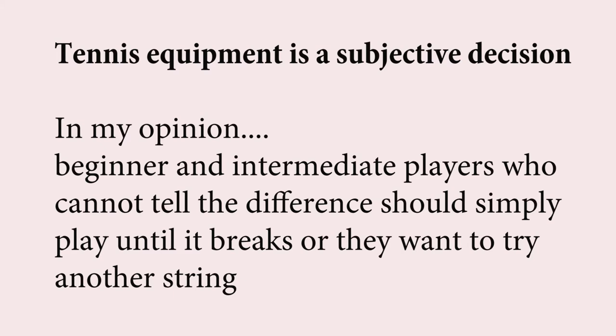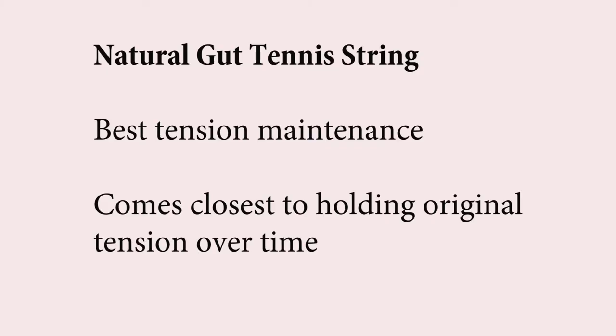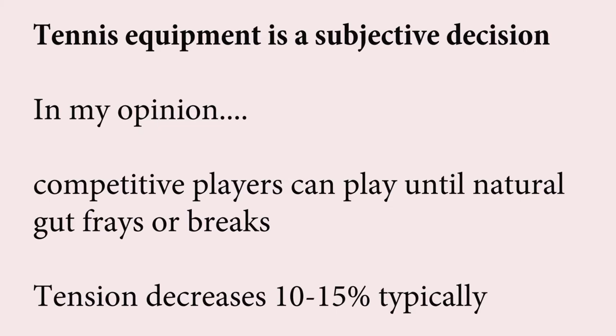If you're just an intermediate or beginner player, you may not notice any difference — just keep playing with it until it breaks. But if you become a competitive player, you're going to lose a little bit of an advantage playing with older strings that are losing their tension and ability to give you the control, power, and feel you're looking for. The best tension maintenance string on the market is natural gut. It's also the most expensive, but as far as tension maintenance goes, it's really second to none. Where polyester can lose almost half its tension over 15 hours and nylon can lose almost a quarter, natural gut will hang in there — it decreases like all string, but not nearly as much.